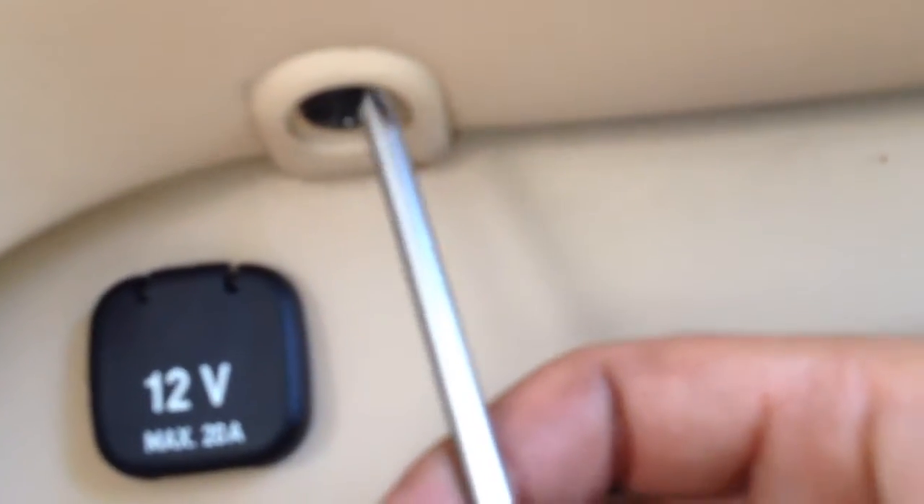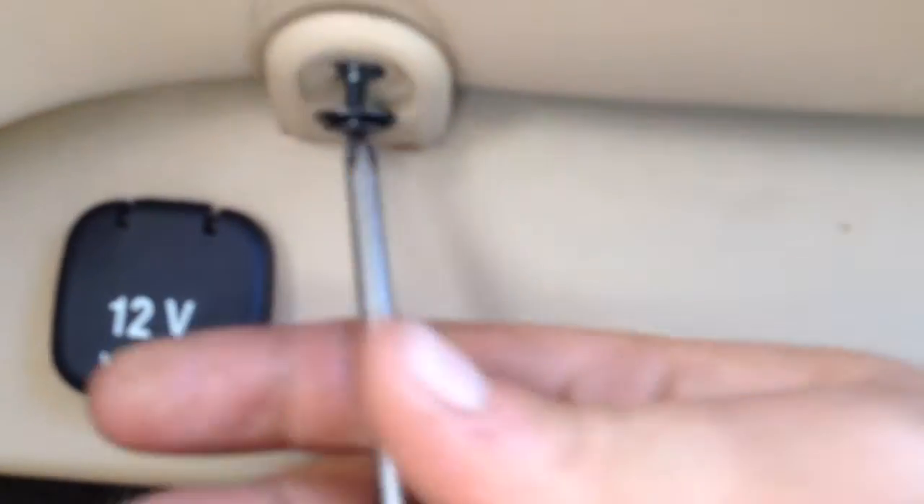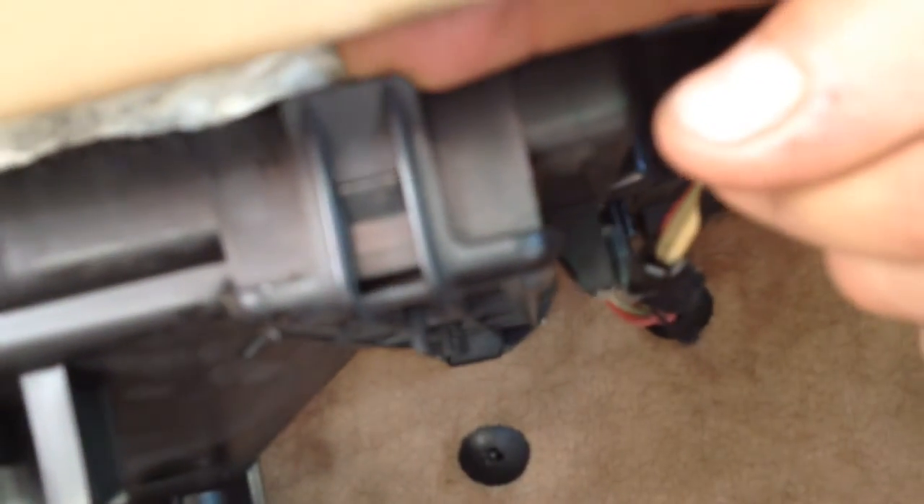Then you have 2 Phillips screws that hold the plastic to the dash. You need to take this off. When you take it off, you just pull it to the side and then you have one clip that holds the filter and the filter comes off.